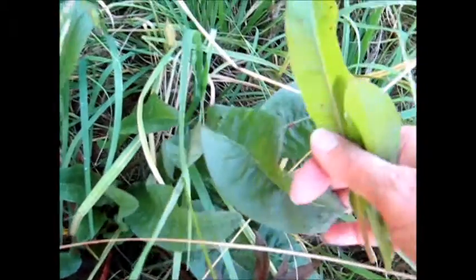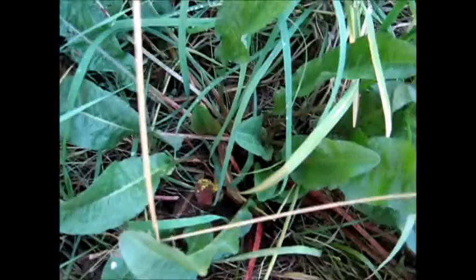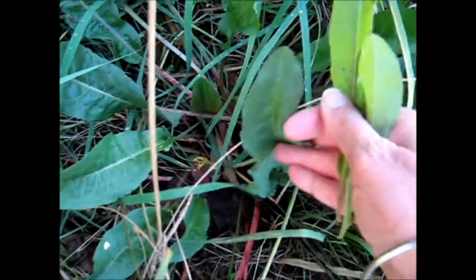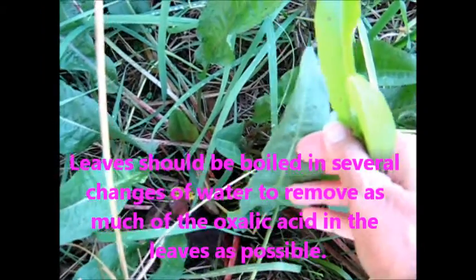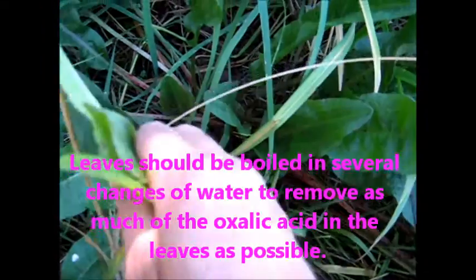Here are some big old tough dock leaves — what we call dock in Australia anyway. You can cook the green part up as spinach. If you think it's awful, so horrible...